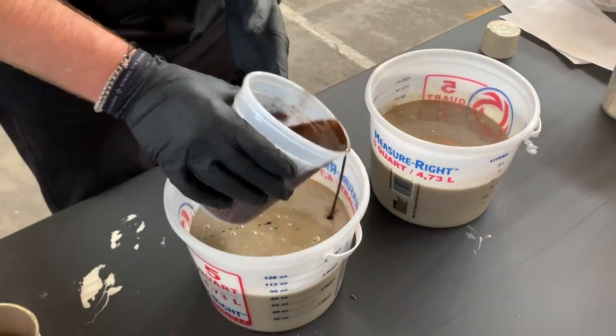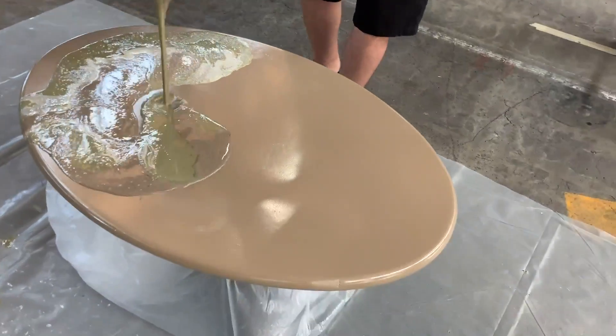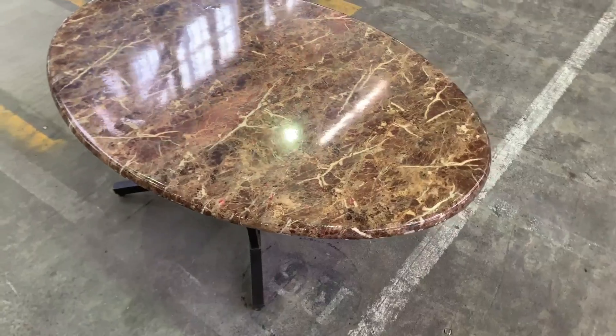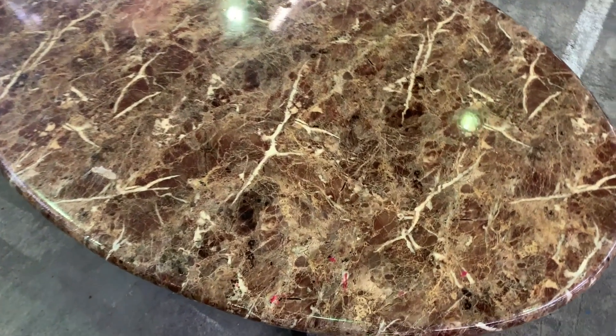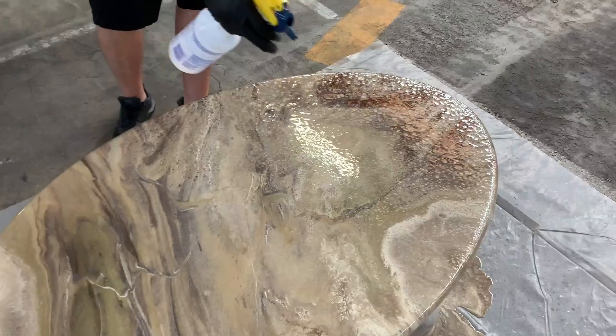Thanks for tuning in with us today. In this video you'll see a step-by-step process of a dirty pour technique done over a coffee table. Remember you can always order your kit in the description below and get started on your project. Enjoy the video!